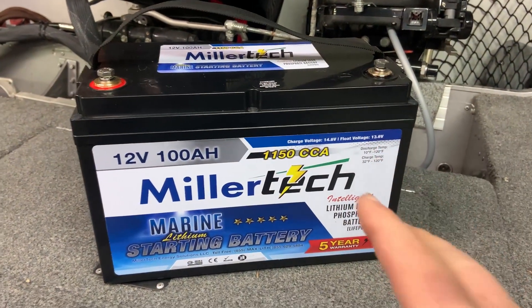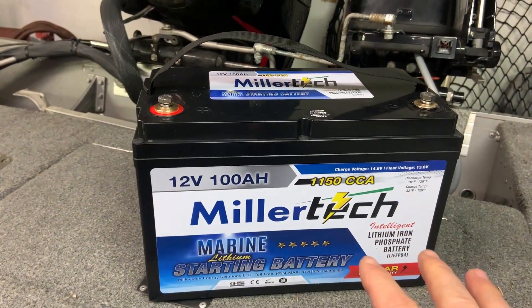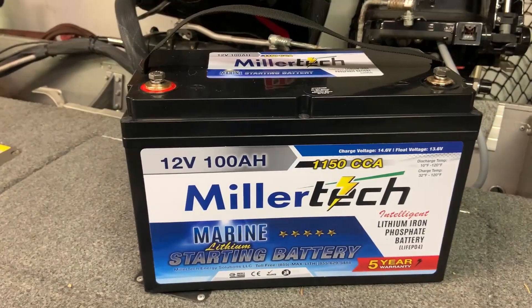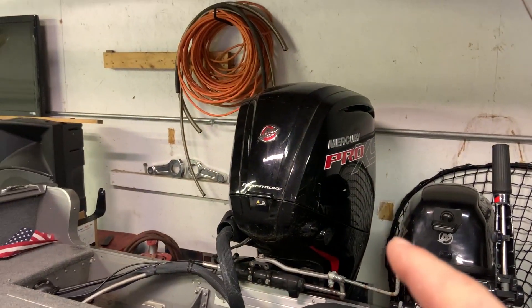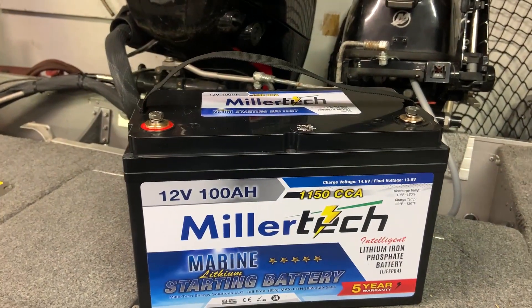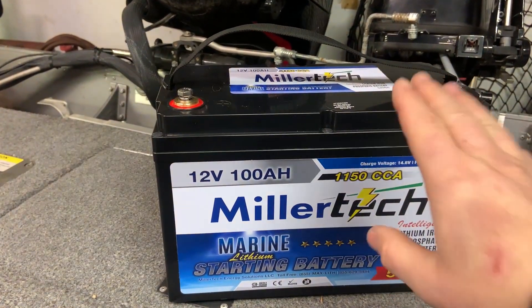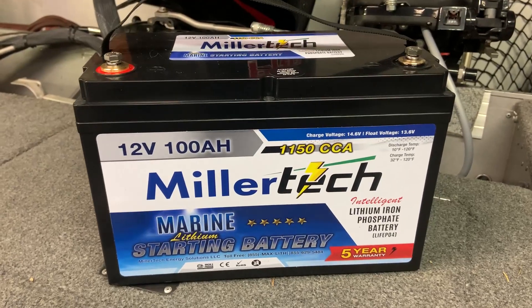Now what happens if it is above 14.6 volts — say 14.7 volts? Jumping back to the BMS board inside these batteries, it'll shut the battery off, most likely shutting off your engine. That is where these things got a bad rap in the beginning — people were using them on the wrong types of engines or not knowing about these voltage cutoff limits. If your voltage is above 14.6 volts, you have a couple of options. Most newer four-stroke boats have an alternator, and some have adjustable regulators on the alternator — you can turn that down to get underneath the 14.6 volt threshold. You could also add voltage regulators in line so the charging current going to this battery is not above 14.6 volts.